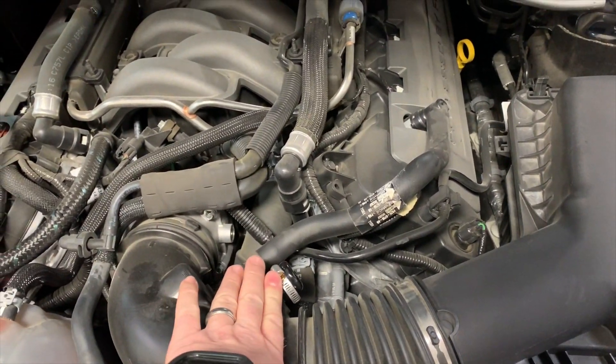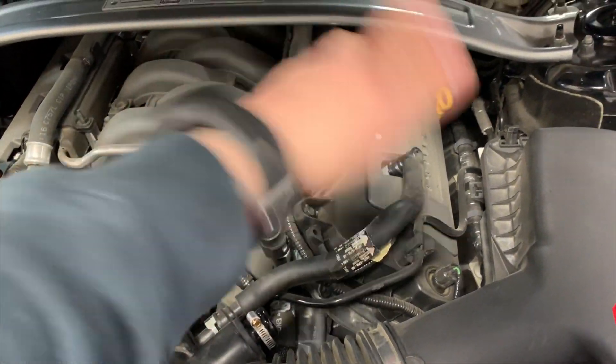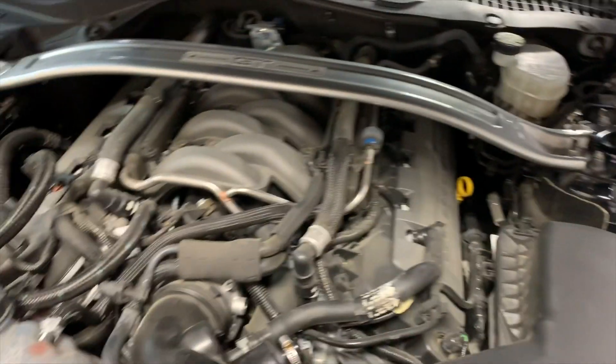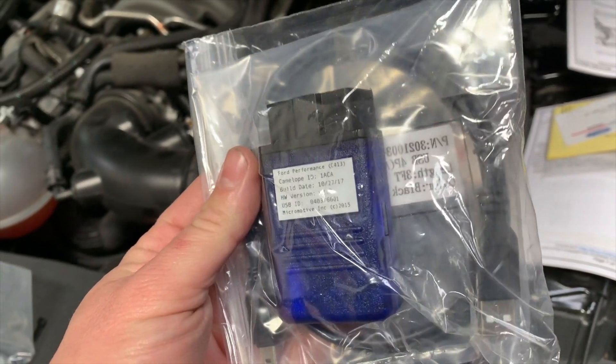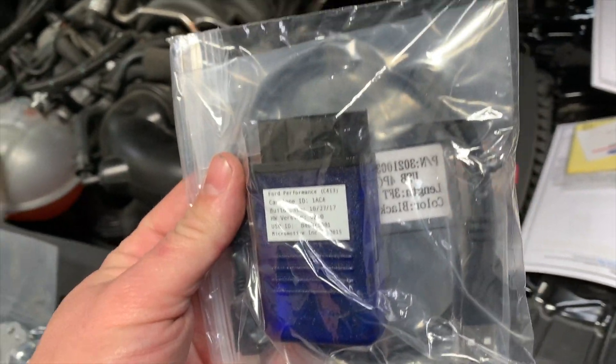You just plug this portion off here, remove the hose, then there's a plug that goes on the firewall — plug that off. What's really cool about this is it has the data cable to reflash the PCM so it actually knows the changes of what's being added.